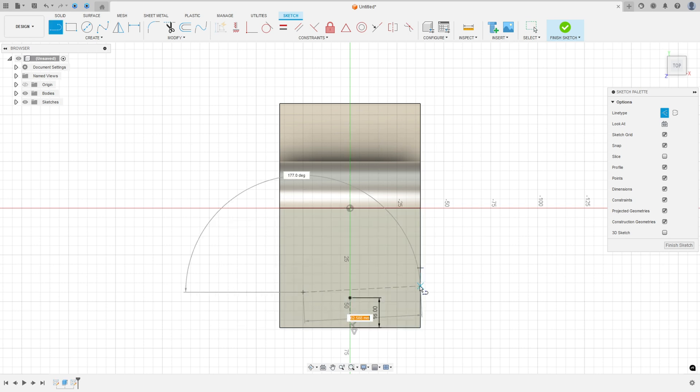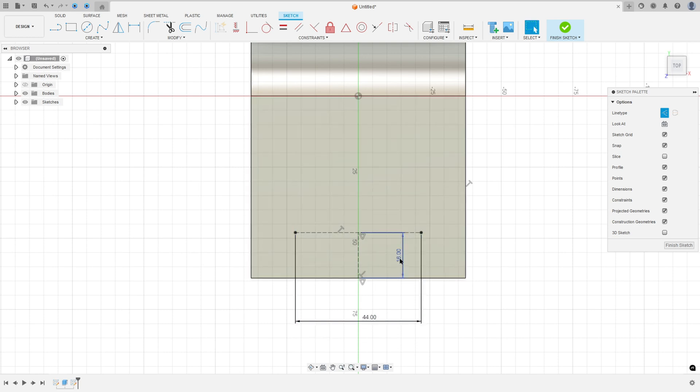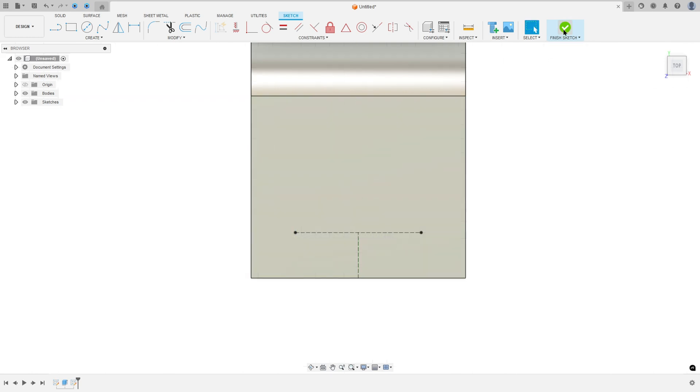Make another construction line with 44 millimeters. Now go to construct, select midpoint, select this line and this point — we made this. Now finish the sketch.